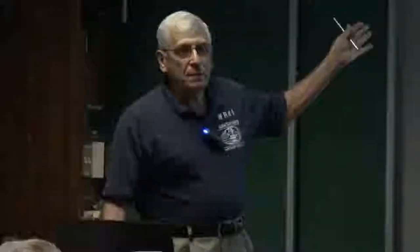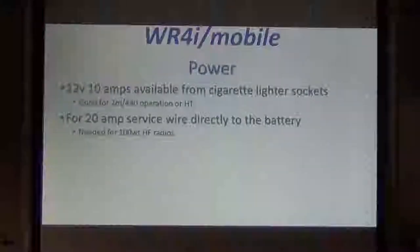Everybody knows that you've got a two-meter rig, you could put that in your car. The nice part about two meters is you've got power with your car. Your HT rigs or your mobile rigs generally don't take more than 10 amps. But for 20 amps, you can run your bigger HF 100-watt rigs — you have to go directly to your battery or a power source that hooks up to your battery for 20 amps.